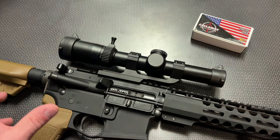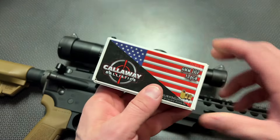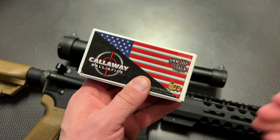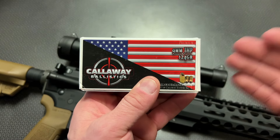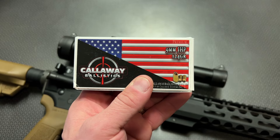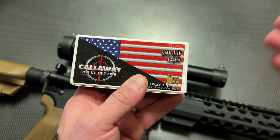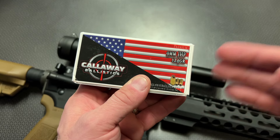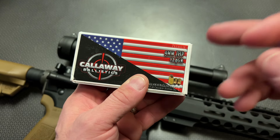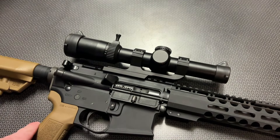That is an amazing deal when you consider that this is a 1-8 LPVO with a ton of great specs and features. I also want to give a huge shout-out to Callaway Ballistics for donating the .223 to help make this video. They have a great opportunity to grab affordable JHP 124-grain at a great price so you can train with what you carry. Use discount code 704Tactical for 5% off and free shipping on orders over $200, and a lot of this JHP is under $22 for a box of 50.